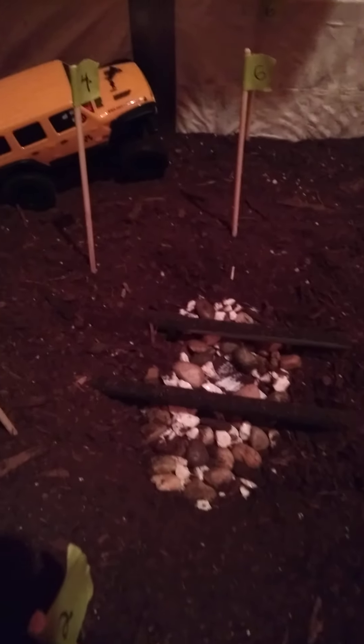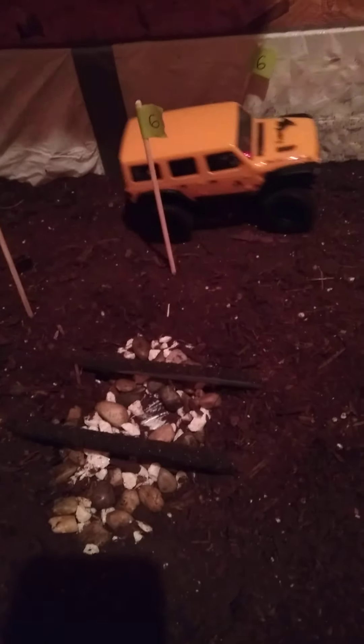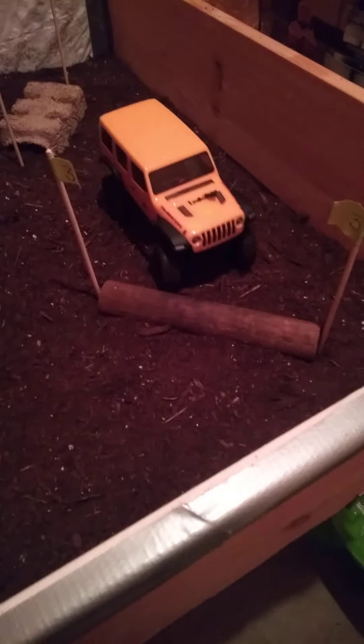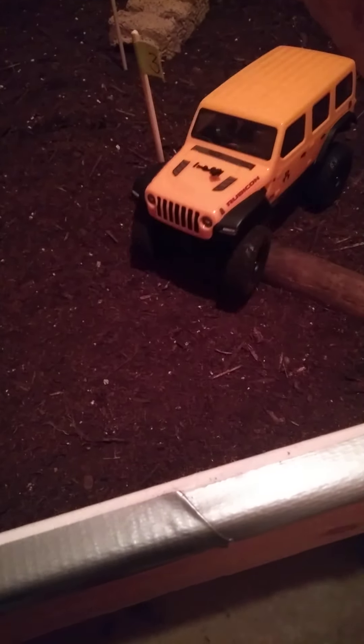Let's see if we get a little bit of wall climb here. Look at that, right up on the wall. Penalty — hit the flag, marker six. Up and over. Hey, not doing too bad for my first time, I guess. There's another penalty. A couple other people that I've watched, seen the videos of — run it in high gear. All done.